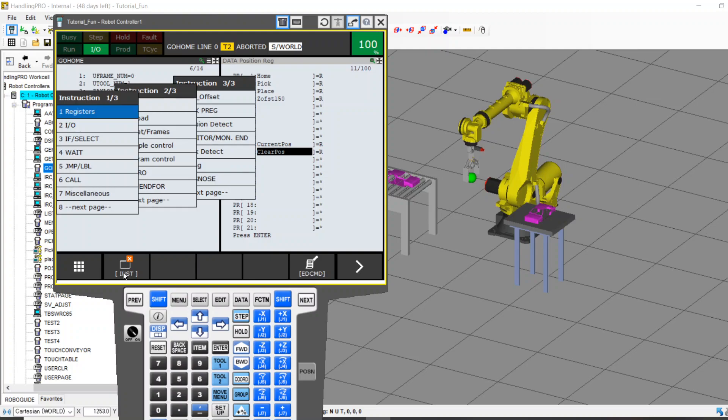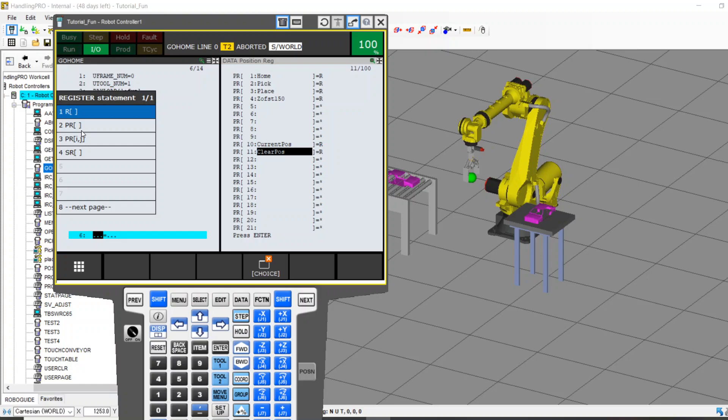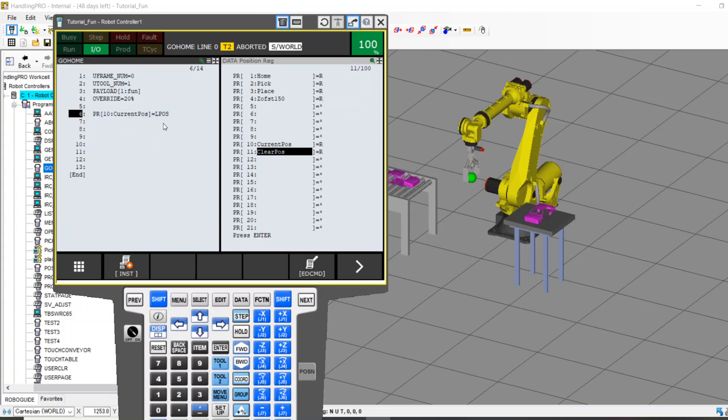Here's the first thing we're going to do — Registers, Register equals PR. I want PR10, which is my Current Position. PR10 Current Position equals, and I've got two really good options: LPause and JPause. L meaning linear, or our nickname for Cartesian — this is our Cartesian position in space, XYZ Yaw Pitch Roll. Or I can say my joint position, J1, 2, 3, 4, 5, 6 — the angles each joint of the robot is at. For me, and probably most of you, the most intuitive thing to know is where the robot is in space, which would be an LPause. So here's our magic line of code: linear position of the robot at the time of running — where is it? Dump it into PR10.